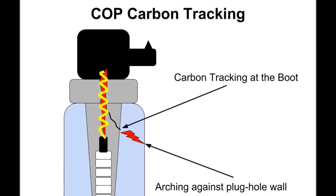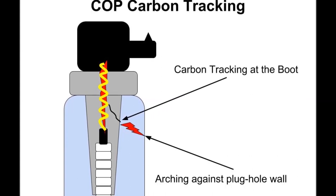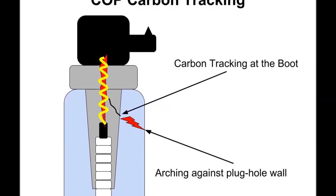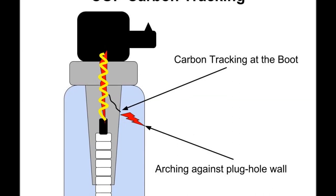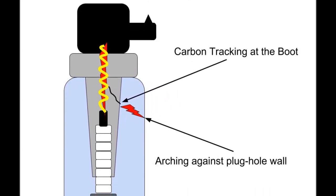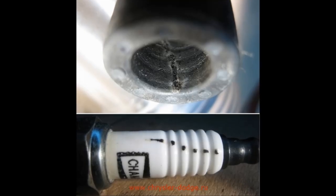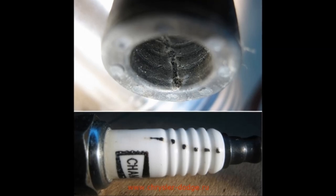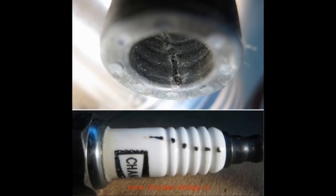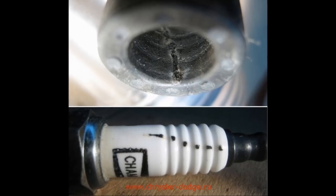The customer is not going to be happy if you're known as the most expensive shop in your neighborhood, and it's not really related to the tune-up you did — it's something else. This is why this unit is important: to be able to find all these carbon tracking issues, and that's just some of it.